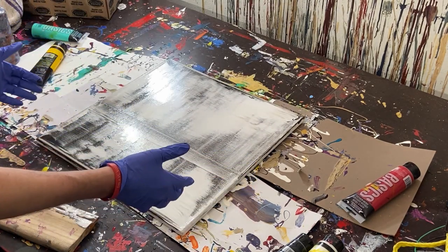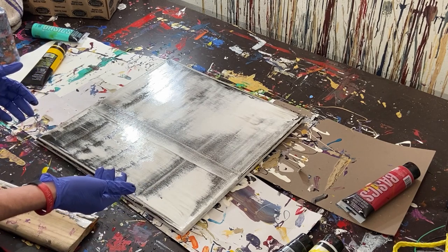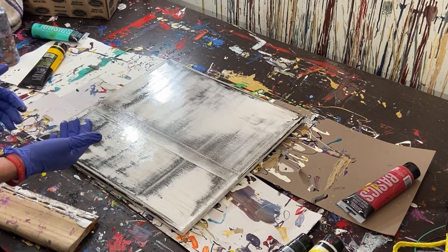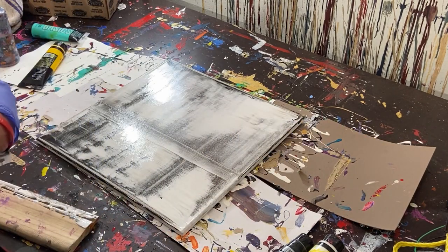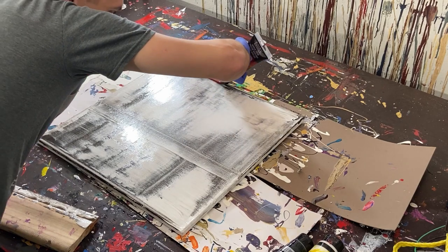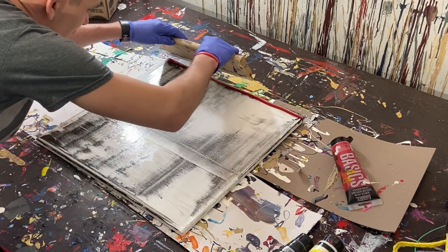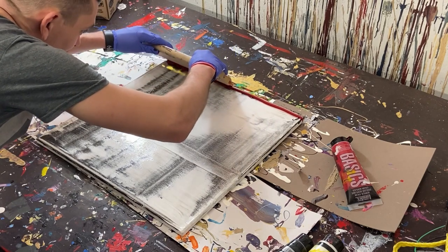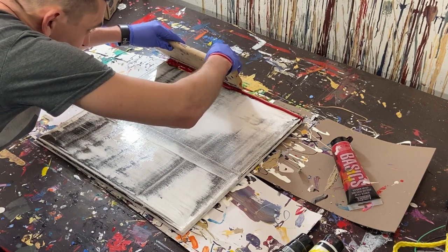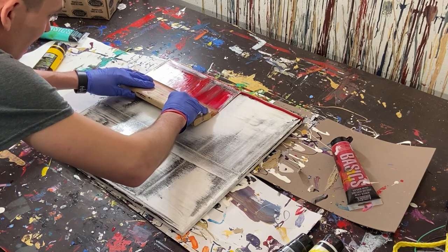We're going to rotate the canvas because the paint is already going one way. We could follow the same direction for almost a Gerard Richter look, but pulling it the other way gives it a little more dynamic. So we're rotating it, applying the red paint sparingly — just enough to be liquidy — going about halfway, picking up the paint to the edge and a little over, with medium pressure.